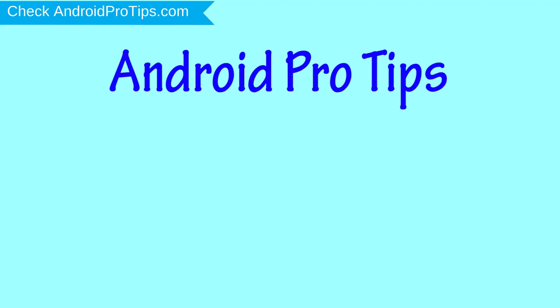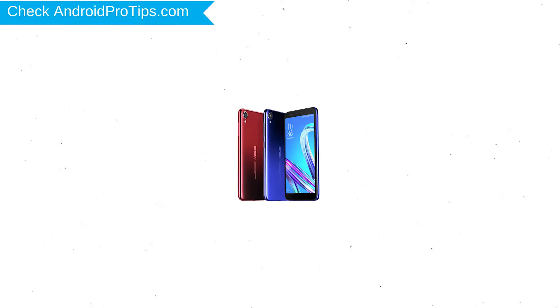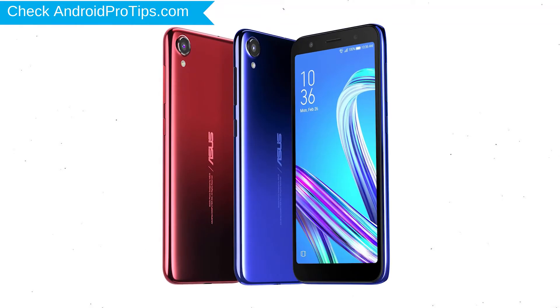Welcome to Android Pro Tips. In this video I'm going to show you how to reset the Asus Zenfone Live L2 in different ways. You can easily hard reset an Asus Android mobile here, and you can also unlock your Asus phone when you've forgotten the password.